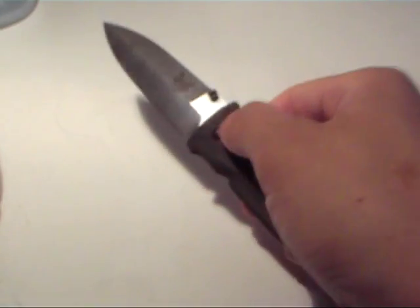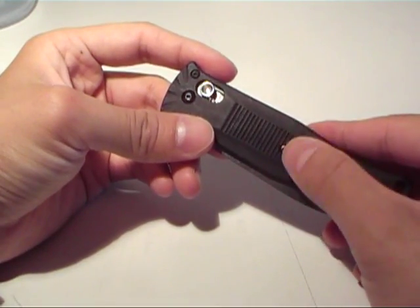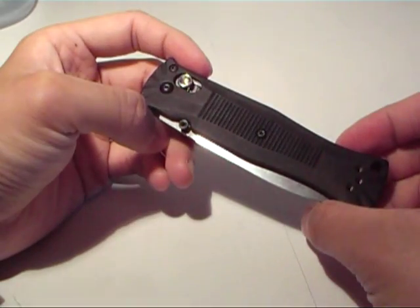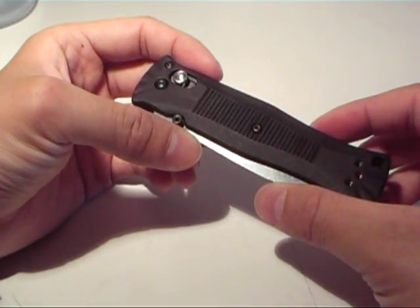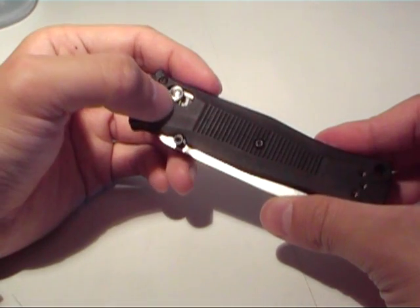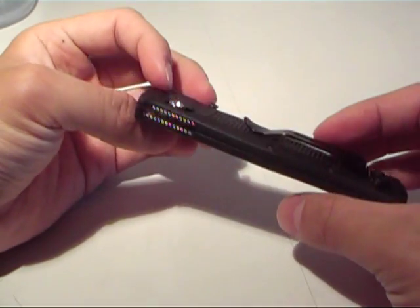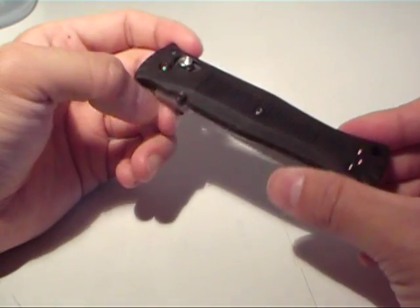I'm a lock-back fan just because I think a lock-back is a little bit stronger in terms of integrity. These springs look really thin to me. That said, I have never heard of anyone having a Benchmade fail, and if they did, their warranty and customer service is excellent — you can return it to them and they'll fix it. Just on the reputation alone it's worth it. I just feel a little uncertain looking at these two thin springs and the integrity falling on these two little bits of steel wire, but I've never heard of anyone having a problem or a break.